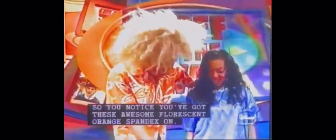Are you ready? Follow me! Right over here, right over here. She's getting ready. She's ready. So you notice that you've got these awesome fluorescent orange spandex on. If you turn around, she's got magnets right there! So you must be playing the big time magnetized Pantaluñada!